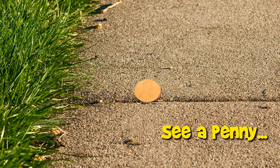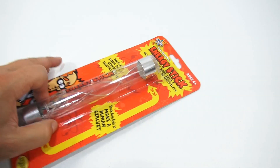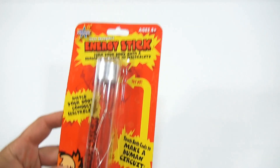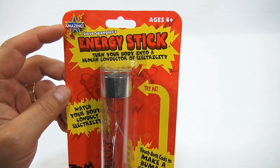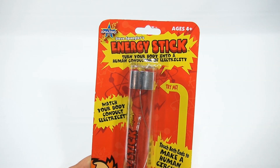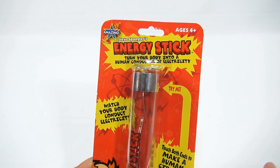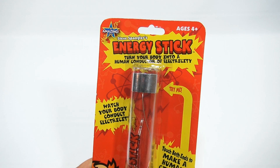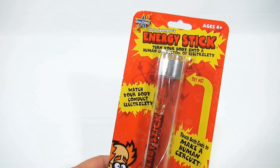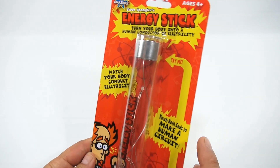You are now watching a Lucky Penny Shop product feature. Hey, it's Lucky Penny Shop and I have Steve Spangler's Energy Stick from Be Amazing Toys. Turn your body into a human conductor of electricity — watch your body conduct electricity. Touch both ends to make a human circuit.